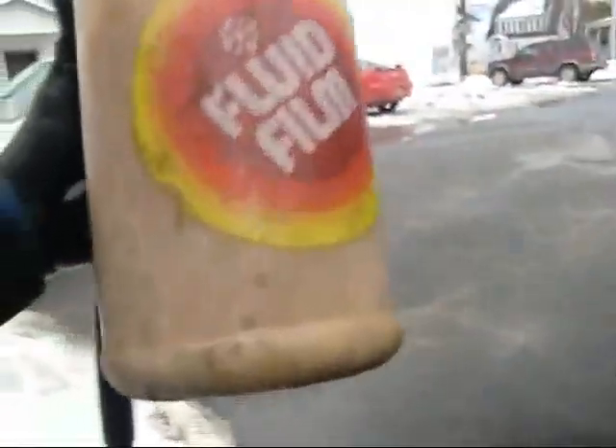That's what I do — wash off the truck, spray inside the wheel wells, everywhere you can imagine. It's going to kill my truck. Gotta love this stuff.